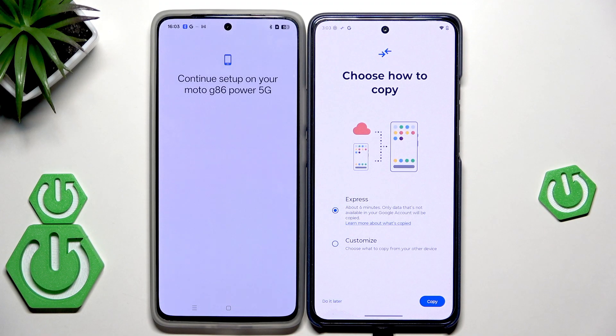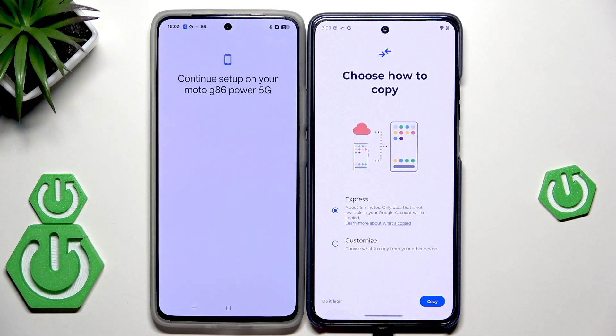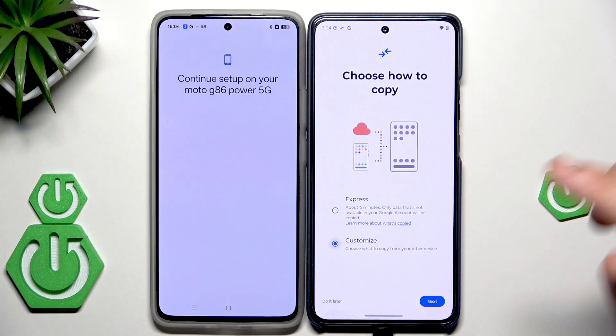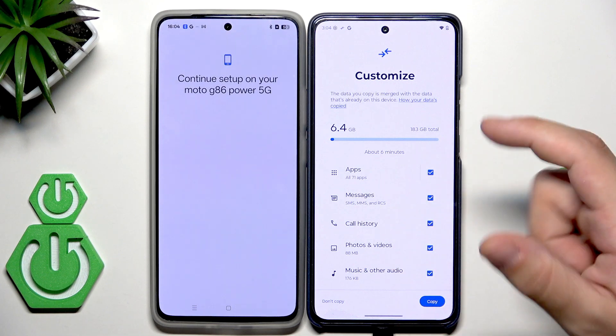Now we can choose how to copy. We can use Express — it's going to take about 6 minutes, and only data that's not available in your Google account will be copied. Or if you want, click on Customize, then click Next, and now we can manually select the things we want or don't want to copy.